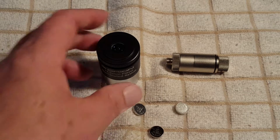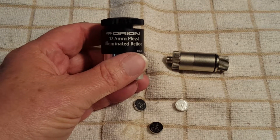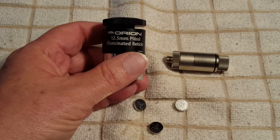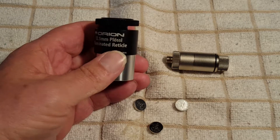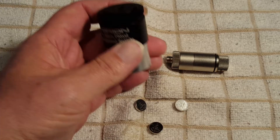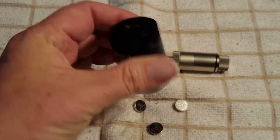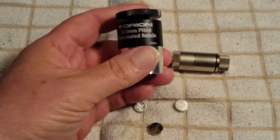This item we're going to look at today is a one and a quarter inch eyepiece. It's an Orion 12.5 millimeter Possil illuminated reticle eyepiece. You can use it as an eyepiece in your telescope, or if you have a scope finder you can use it as an eyepiece in your scope finder, as long as it takes one and a quarter inches.